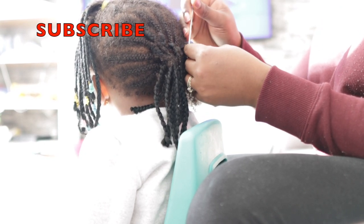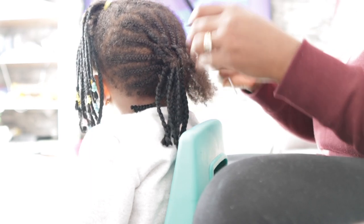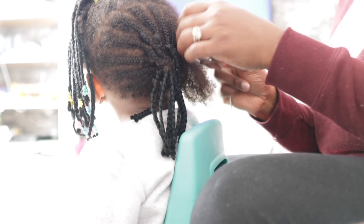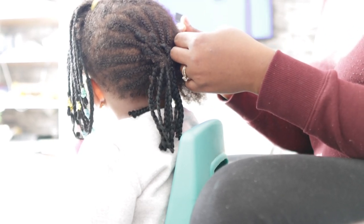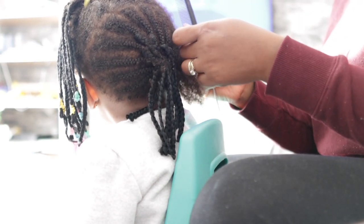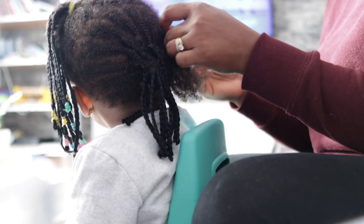If you don't already follow me on Instagram, I would recommend that you go ahead and give me a follow. I will link my Instagram name in the description box. I do share a lot about what I do to her hair, especially when I plait her hair or just my everyday sort of life. So if you want to know a little bit more about me, it would be a good idea to follow me on Instagram.